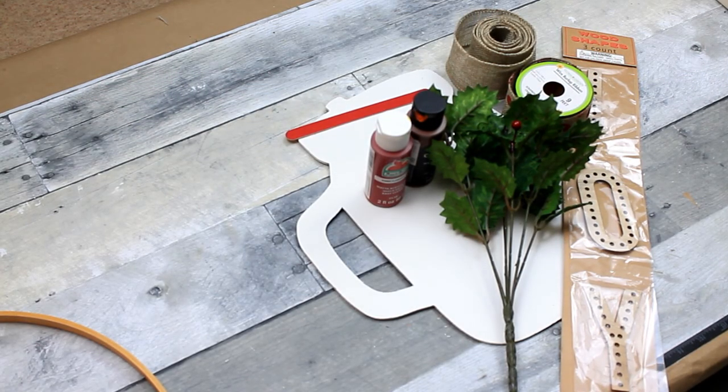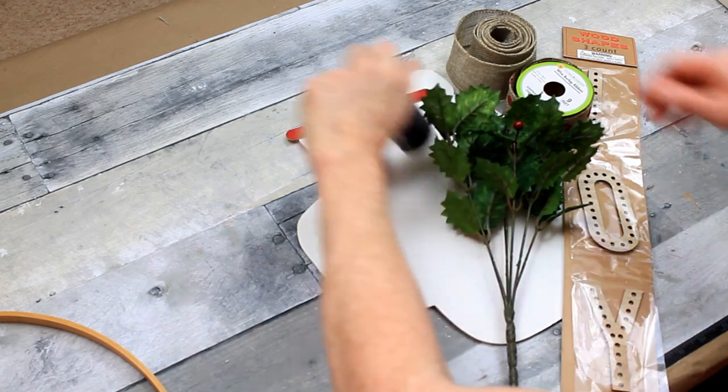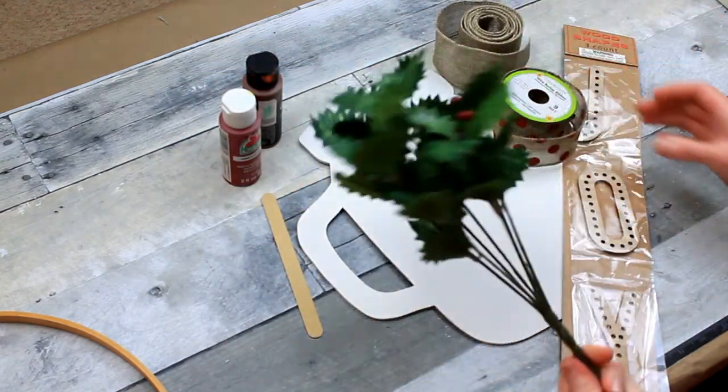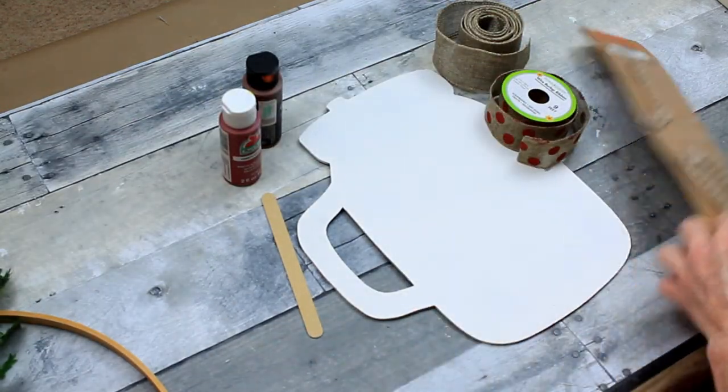A couple of supplies you might need: some paint, a floral pick, some wooden adhesive stickers, some ribbon, and then I have an emery board there.